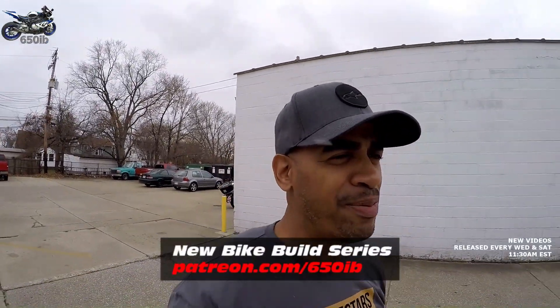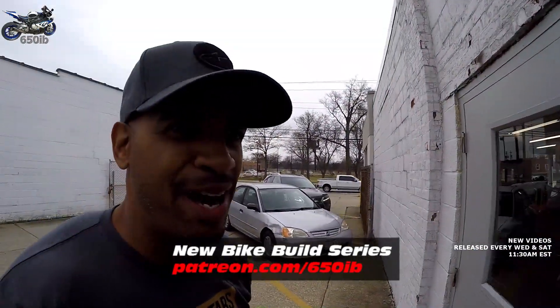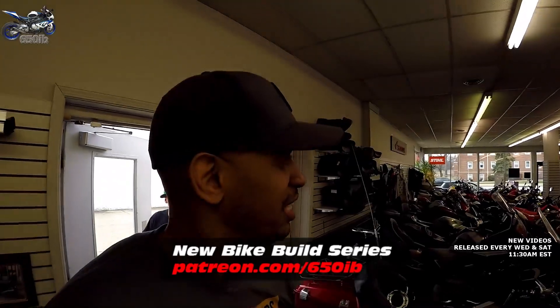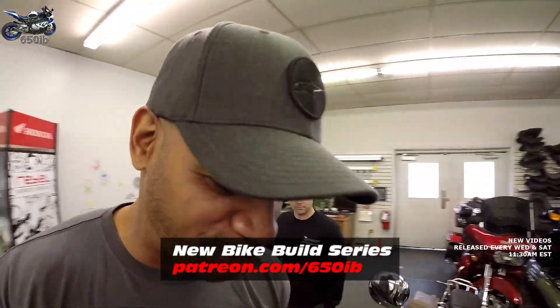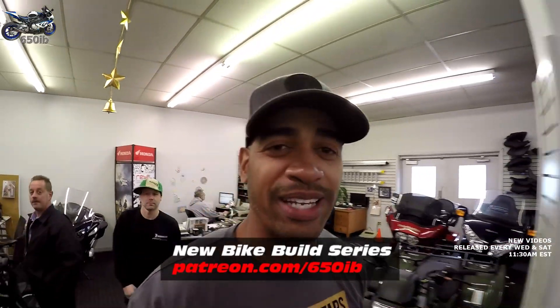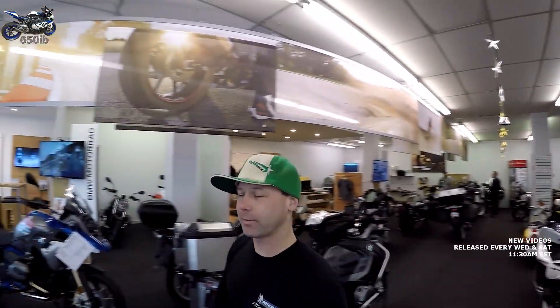Hey everybody, it's your good buddy 650 Eam here and welcome to episode 2 of the new bike build series. If you're not familiar, this is where we take a 2018 S1000RR and turn this bike into something I'd be proud to ride on these cold and filthy streets of Cleveland, Ohio. We're at Sills BMW with our good buddy Zach.